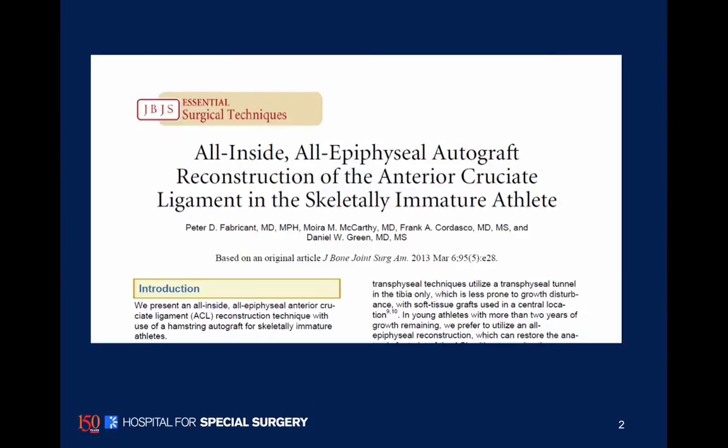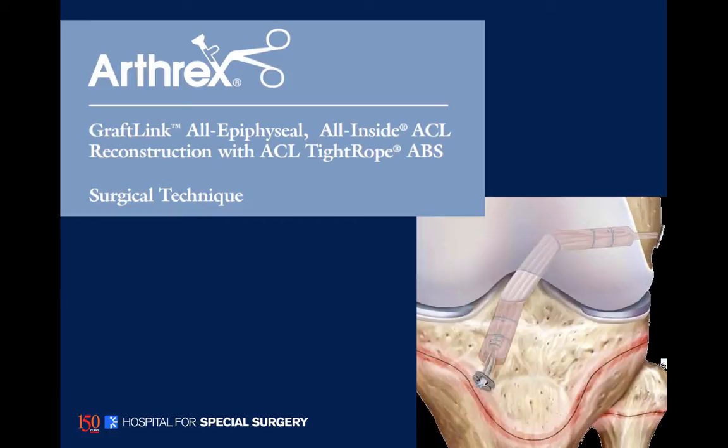This technique was recently highlighted in a JBJS article in March of 2013, and there's also a nice technique guide that describes the technique by the company Arthrex.